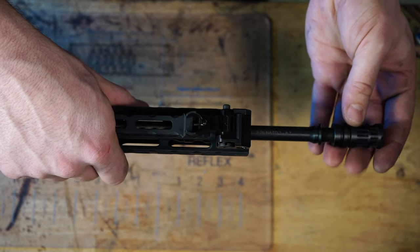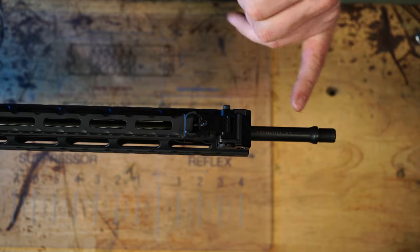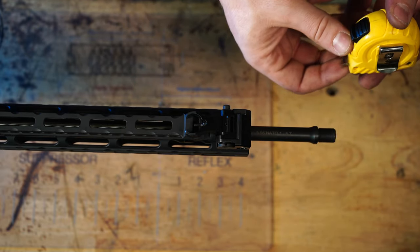On this 18 inch rifle, the first obstruction is the hand guard. So I'm going to measure from the shoulder of the muzzle to that hand guard. I can fit a two inch reflex on here.